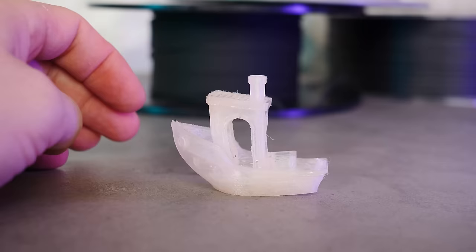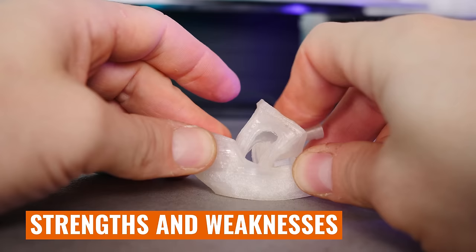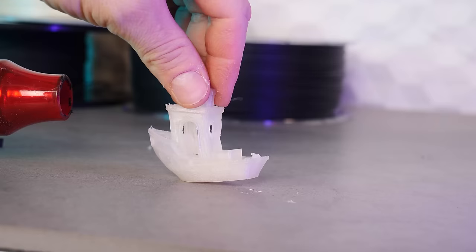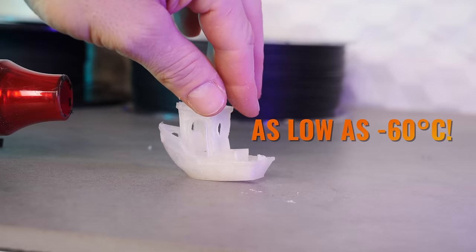The major strength of PEBA lies in its flexibility and durability, which opens up opportunities for printing parts that require significant bending, stretching, or abuse without damage. It also excels in energy return — a unique property we'll cover when we compare it to other filaments. Additionally, unlike pretty much any other filament I've come across, PEBA can maintain its mechanical properties in extremely hot or extremely cold temperatures, even as low as negative 60 degrees Celsius.